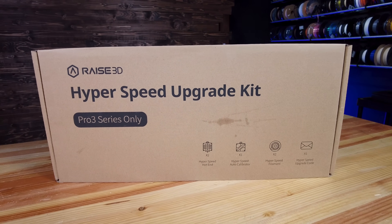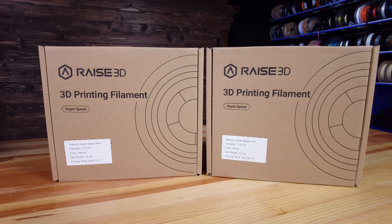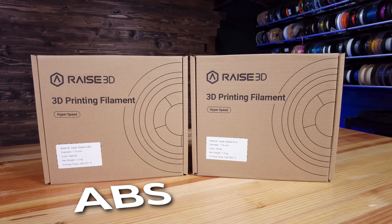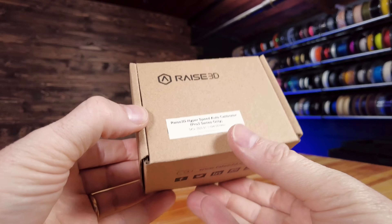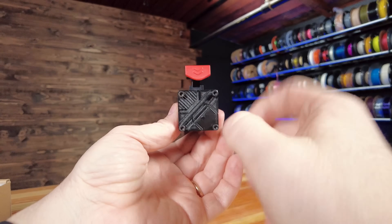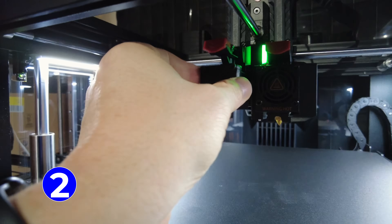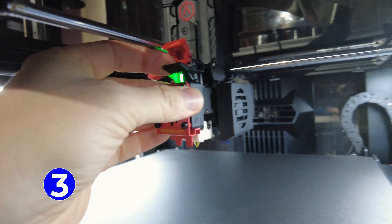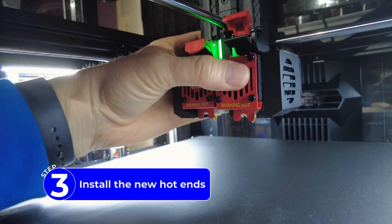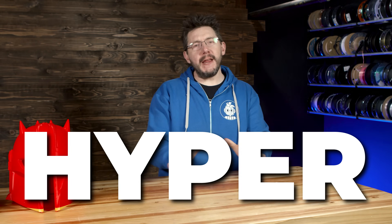Now it's time to upgrade the machine with the Hyper FFF stuff. The Hyper FFF kit comes in a well-packed box with most everything needed: two spools of Hyperspeed material — one ABS and one PLA — two new Hyperspeed hotends, and one Hyperspeed auto-calibrator, which is the accelerometer. To get it all installed, you upgrade the firmware, install the calibrator to get readings for X and Y, install the new hotends, and print offset measurement prints. Then you're off to the races.